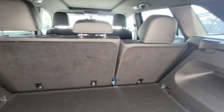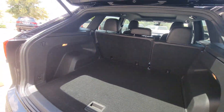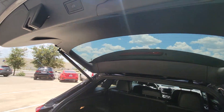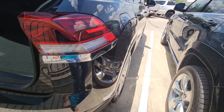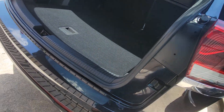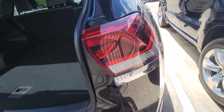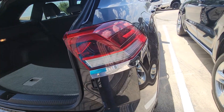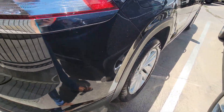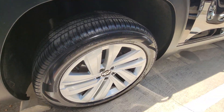Opening it up, the cargo area literally looks brand new, like it hasn't been used at all. There's the button for the power tailgate — it's really quiet, pretty cool. It stopped halfway because I was in the way. There it goes. Coming around this side, everything looks perfect.